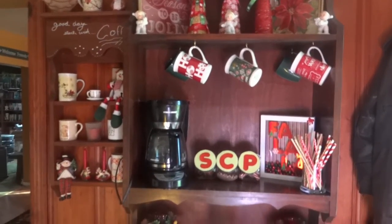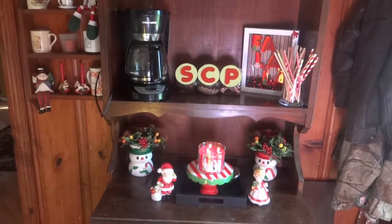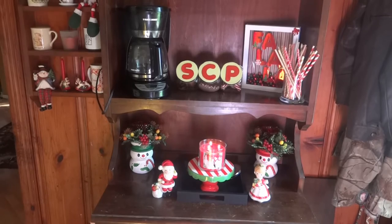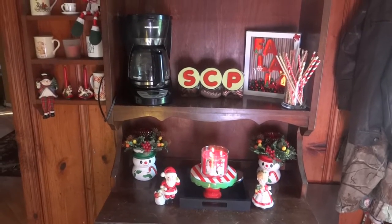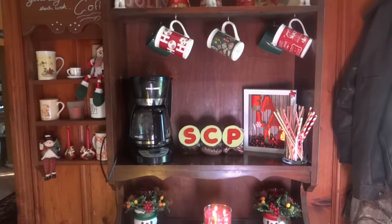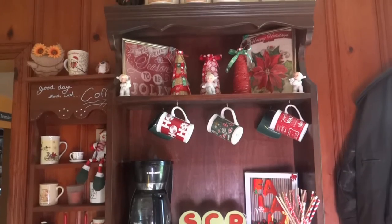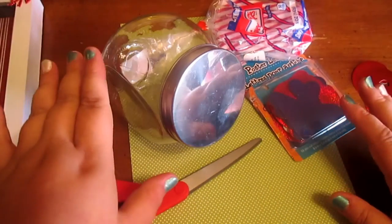This is my coffee bar slash cocoa bar on my mother-in-law's antique hutch and I think it's absolutely beautiful. It's very simple, but people seem to love this coffee bar. It's right as soon as you walk into my kitchen, so it's very handy. I have a couple DIYs that I want to show you guys.